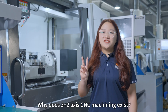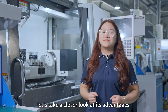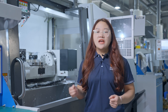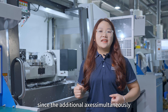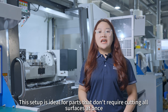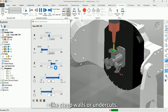Why does 3-as-2-axis CNC machining exist? Let's take a closer look at its advantages. First, simplified programming: compared to simultaneous 5-axis machining, 3-as-2-axis machining offers simpler programming, since additional axes are used sequentially rather than simultaneously. This setup is ideal for parts that don't require cutting all surfaces at once, like steep walls or undercuts.